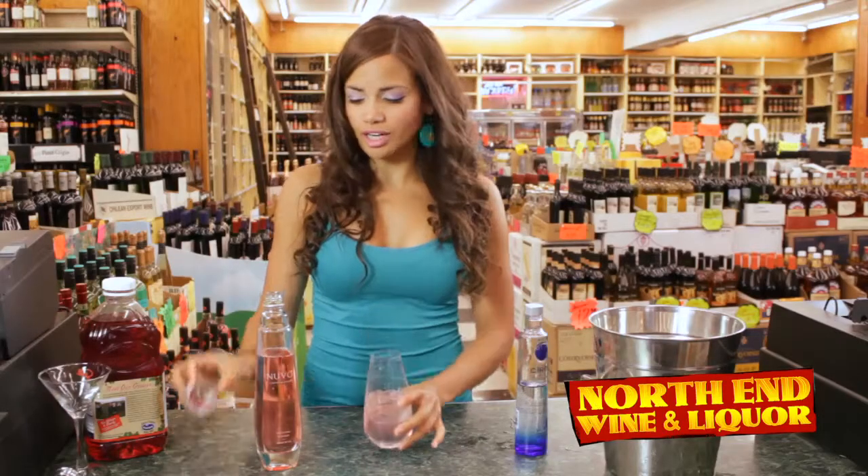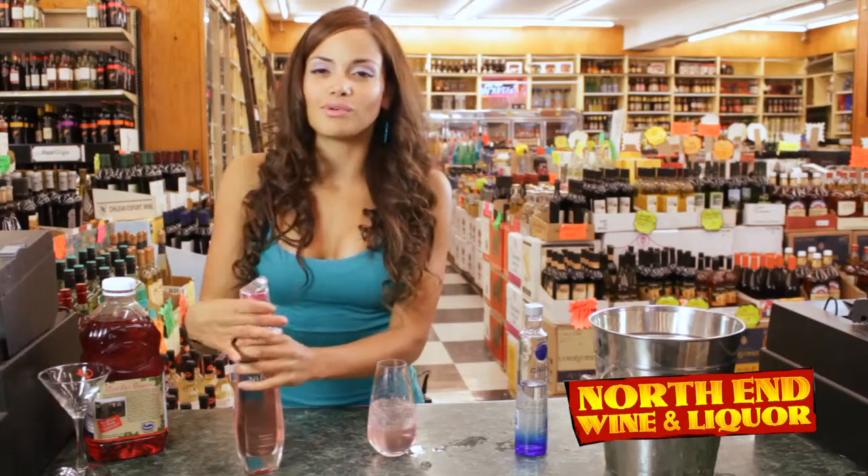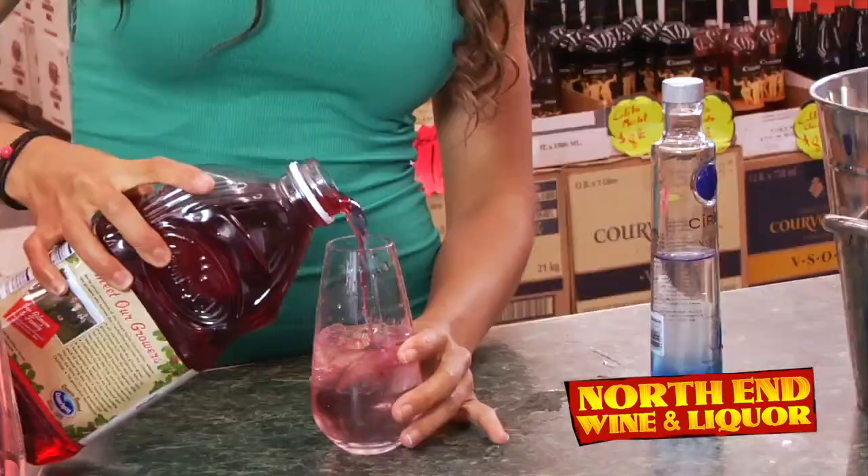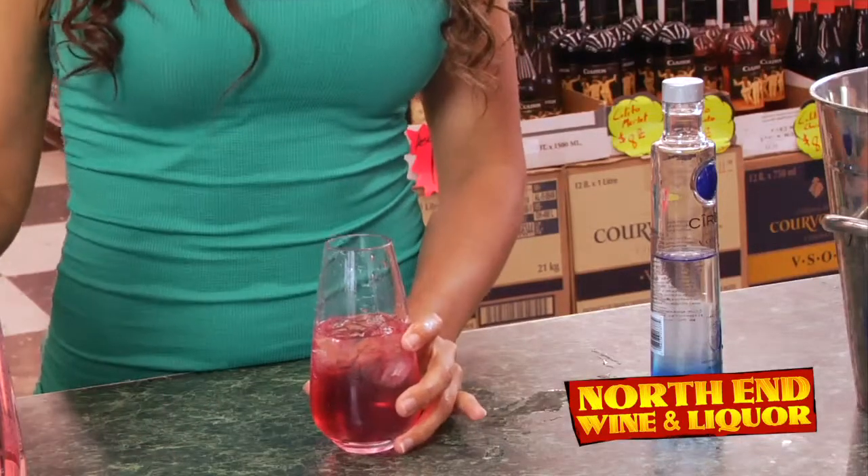Isn't that such a pretty color? And then what you want to do is just top it off with a splash of cranberry juice. It's good — get some color in there.